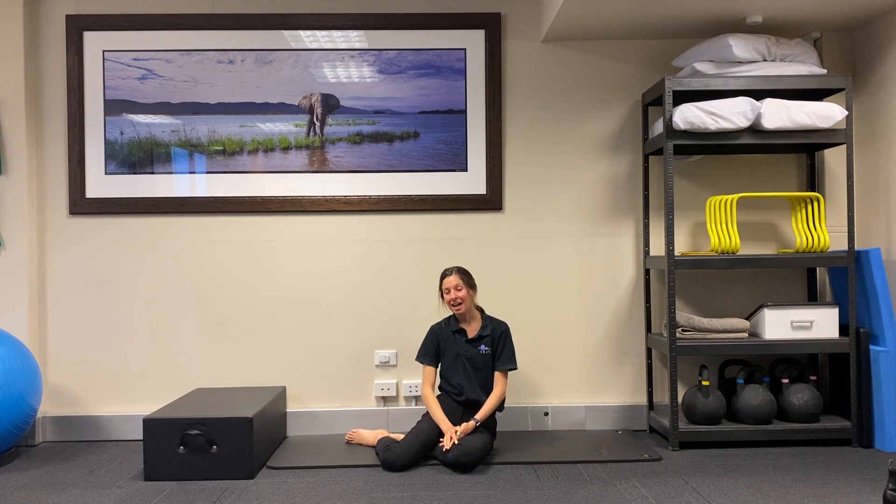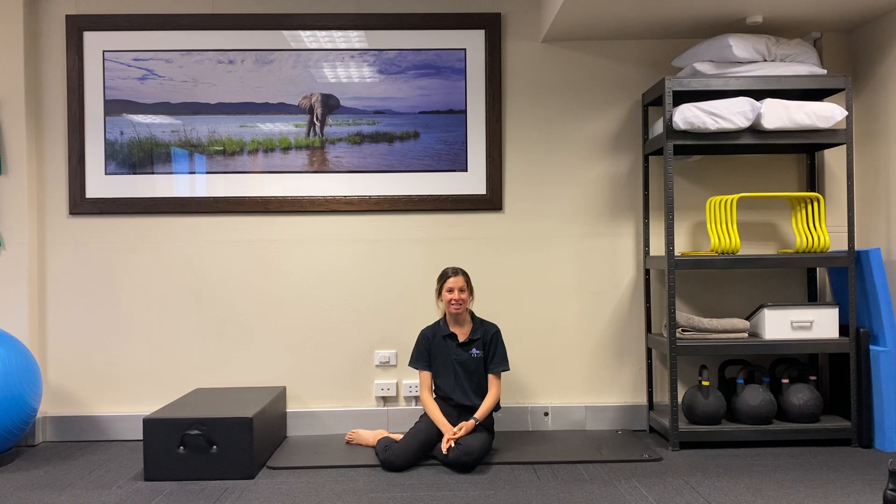So those are my three beginner's guide to running exercises. As I said, these are not individualized and if you're having any issues please give us a call to book in, but these do give you a really good place to start. Thanks.